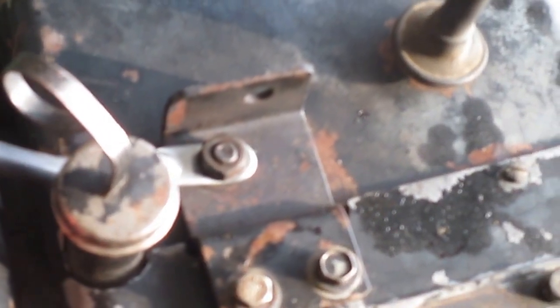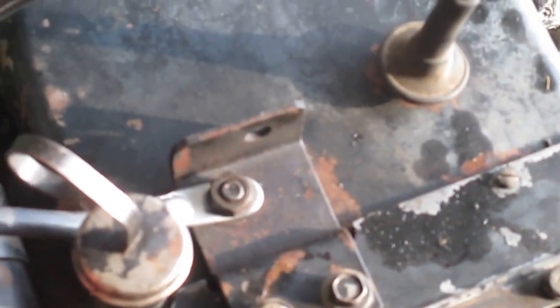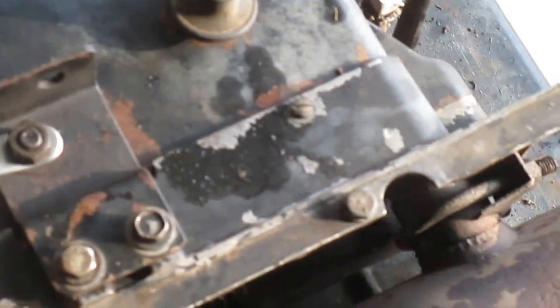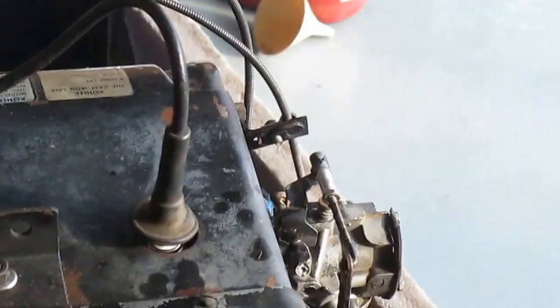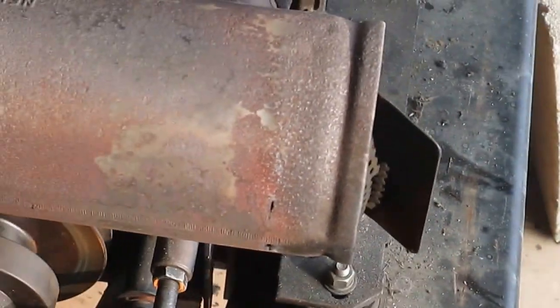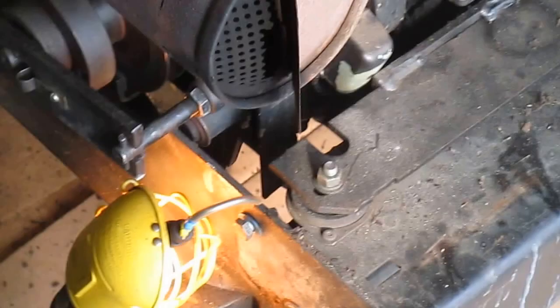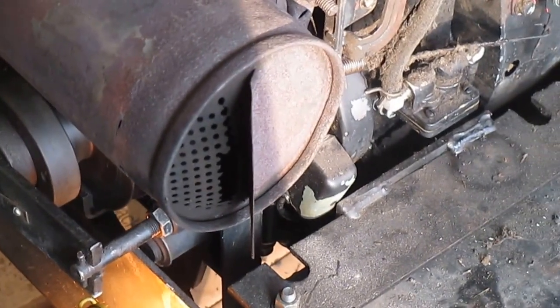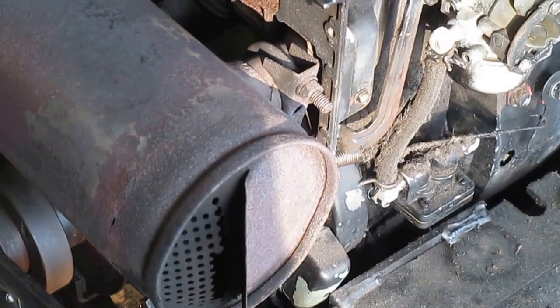This is it boys and girls. Maybe a little choke is needed. Oh yeah, that's a pretty sweet little runner. No smoke coming out of the exhaust — used to smoke like a Banshee before. Pretty cool. We'll see how long it runs.